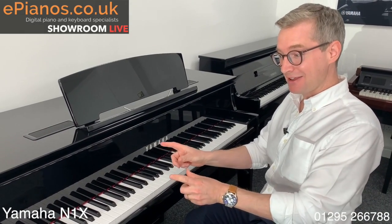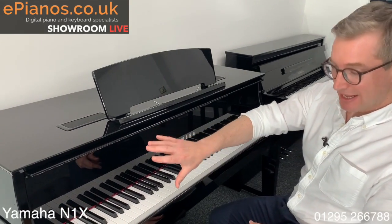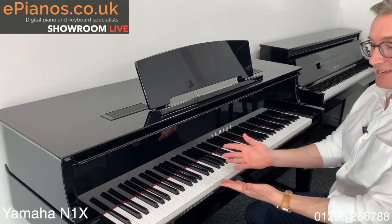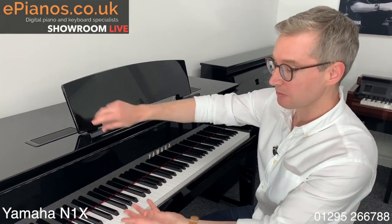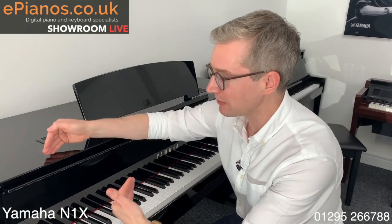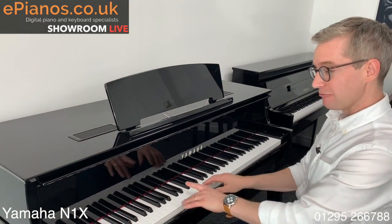That's what you want from a digital instrument and you're really getting that from the N1X here. The action on the inside does have real hammers on there. It's literally taken out of a real concert grand piano and put into this one. So if we were able to open this up, we would see the keys going almost the whole way to the end of the cabinet and that's what's giving it that realistic feel.